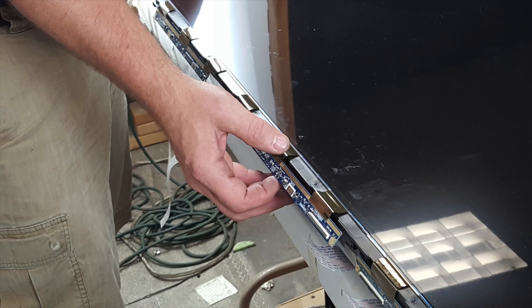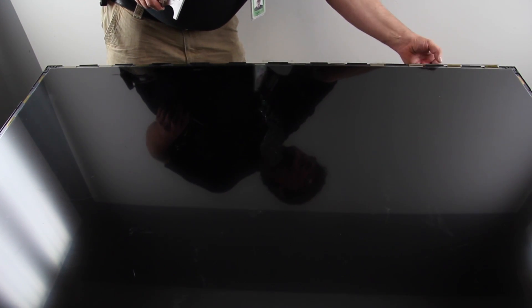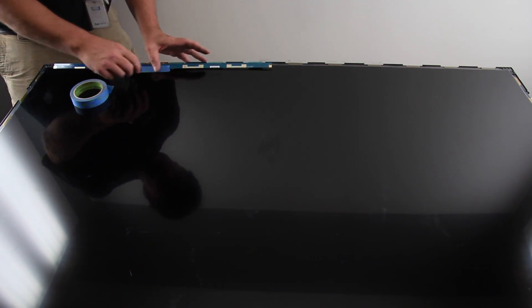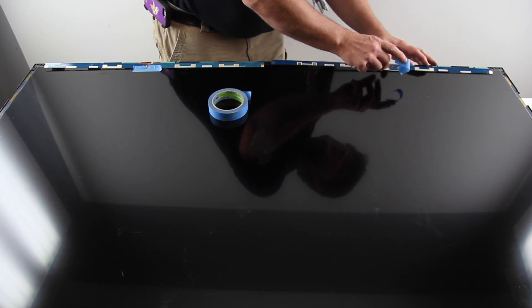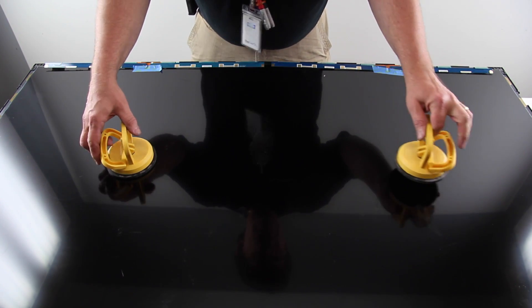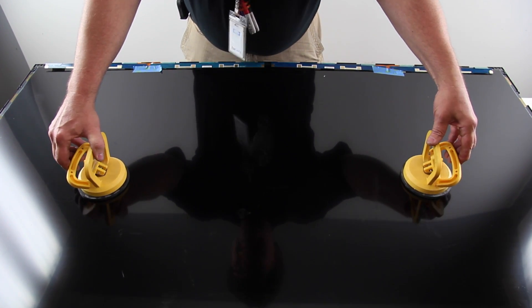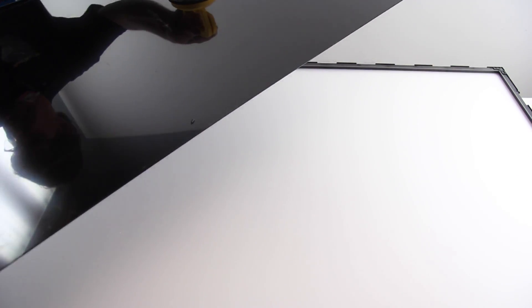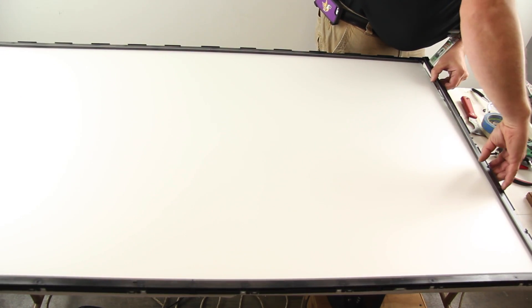Release the scan drive boards from the tabs. Carefully flip up the scan drive boards and tape them to the panel using tape. Using suction cups, remove the TV panel. Release and remove the four pieces of the panel frame.